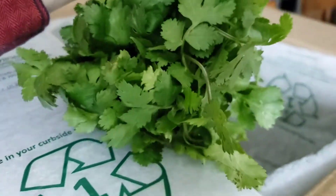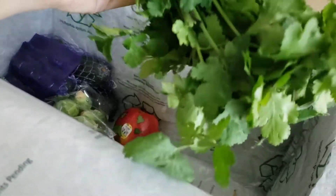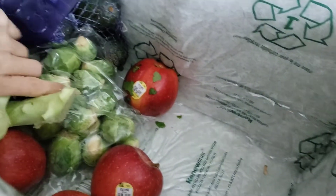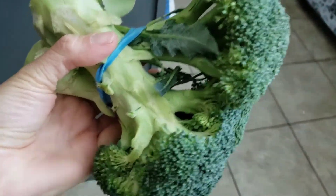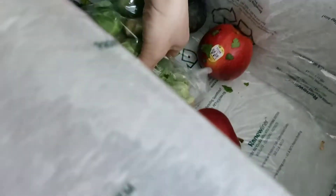Here's another bunch of cilantro, and another. I also picked up a bunch of organic broccoli — you can really tell these are small compared to what you see at the grocery stores, which I don't mind at all. And I also added a pound of Brussels sprouts.